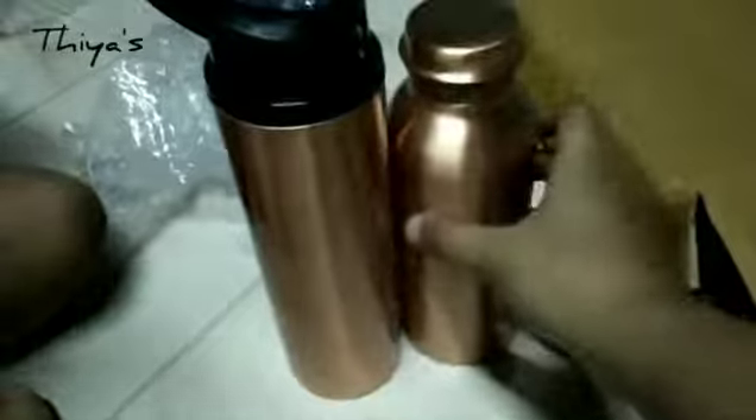I bought a copper bottle. I bought the product from Misho. I am very happy with it.